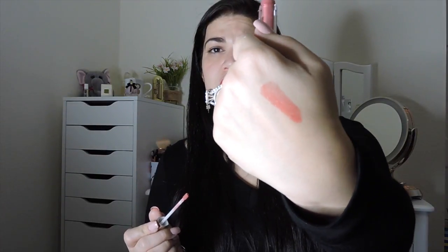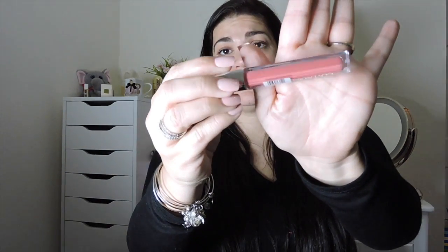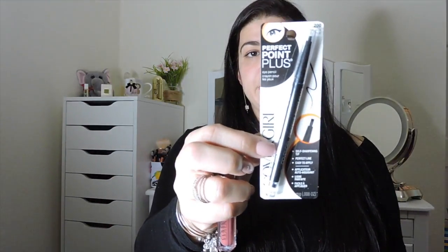Hopefully you can see it clearly — very pretty color. And this is a full size product. Then this is the pencil right here, which I probably will not open because I don't really use eyeliner pencils. But it's in black onyx, color 200, and it's a self-sharpening tip. It says it's easy to apply, gives you a perfect line, and it has a smudger thing on the other side.